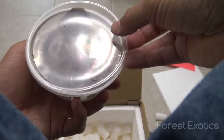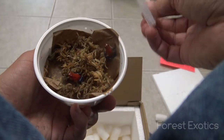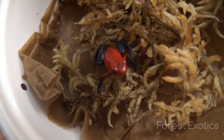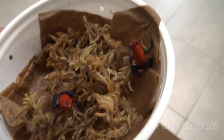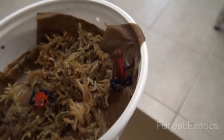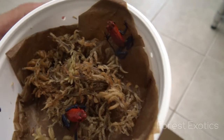These are strawberry blue jean dart frogs — there they go right there. They look really nice. I hope I got a male and female, but I'm not sure how to tell. I'll probably end up buying maybe another one just in case.